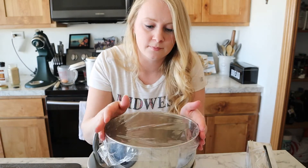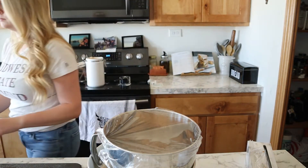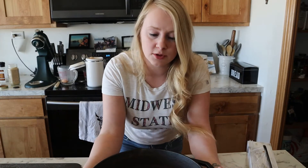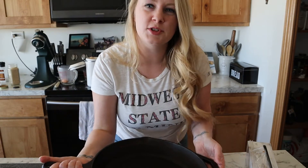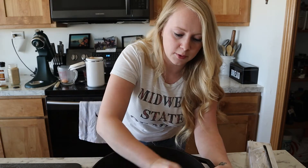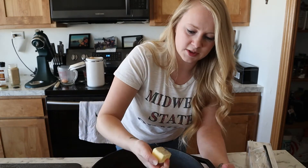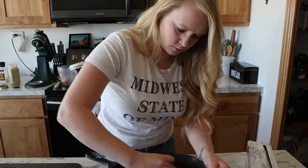Me and plastic wrap do not get along, but I'm gonna let this sit for about 20 minutes to rise with plastic wrap right on top of it. While that is rising, I'm going to go ahead and grease or butter my cast iron pan — this thing is huge. You can pretty much use any size that you want; if you don't have one of these large ones, just do it in batches. I just cut off a piece of a stick of butter and go all around it.